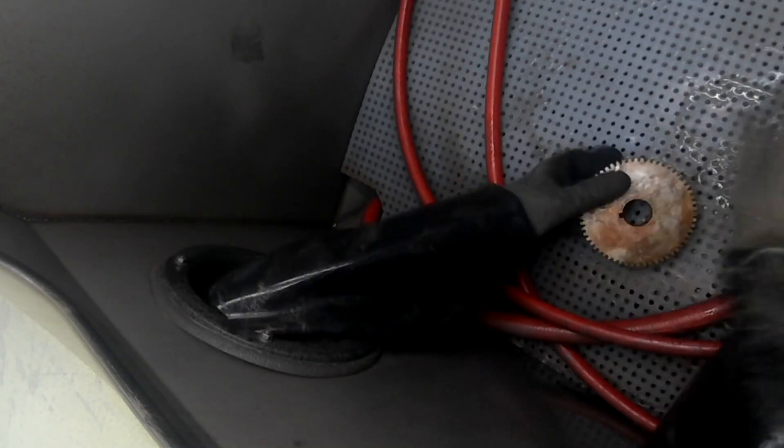Depending on how rusted the part is, you can actually use aluminum oxide mixed with glass bead to remove the rust. However, since this part is overall just really rusted, we are going to use solely aluminum oxide to remove it.